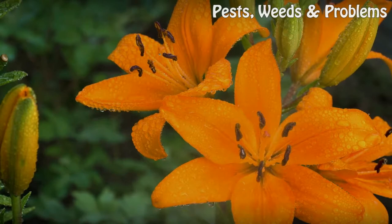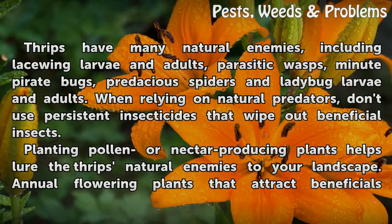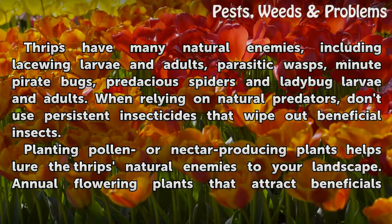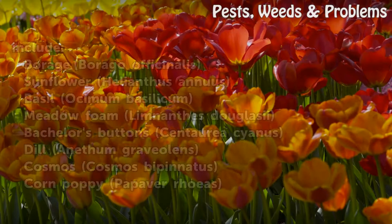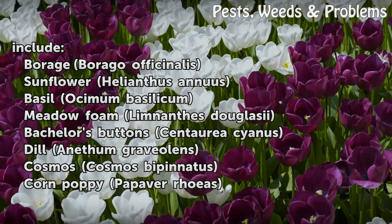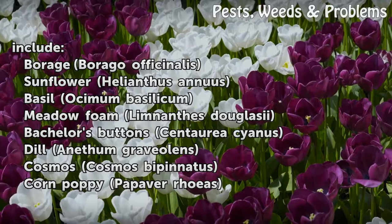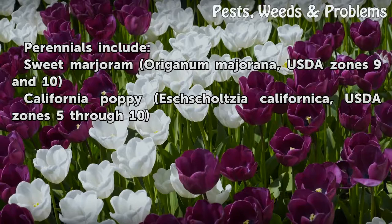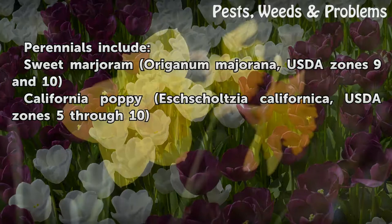Beneficial predators. Thrips have many natural enemies, including lacewing larvae and adults, parasitic wasps, minute pirate bugs, predaceous spiders, and ladybug larvae and adults. When relying on natural predators, don't use persistent insecticides that wipe out beneficial insects. Planting pollen- or nectar-producing plants helps lure thrips' natural enemies to your landscape. Annual flowering plants that attract beneficials include borage (Borago officinalis), sunflower (Helianthus annuus), basil (Ocimum basilicum), meadowfoam (Limnanthes douglasii), bachelor's button (Centaurea cyanus), and cosmos (Cosmos bipinnatus). Perennials include sweet marjoram (Origanum majorana, USDA zones 9 and 10) and California poppy (Eschscholzia californica, USDA zones 5 through 10).